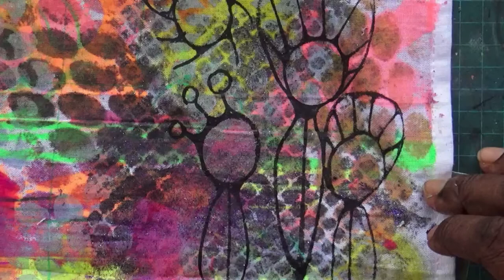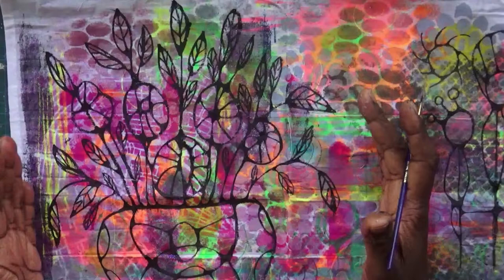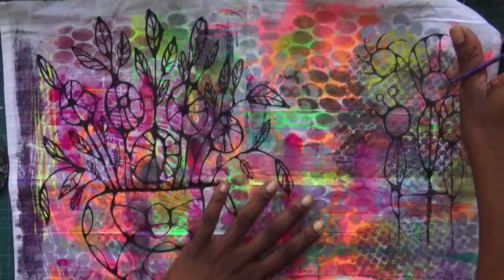I haven't totally decided — I was going to chop this up, but now I'm not sure. I haven't decided what to do with it. I had fun doing the doodling, so I'll probably do a few more.